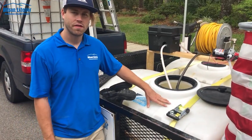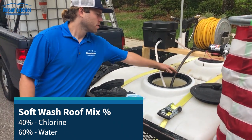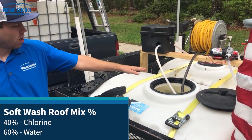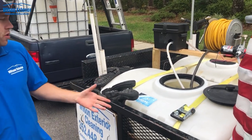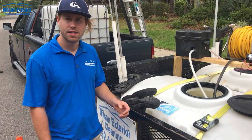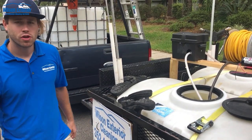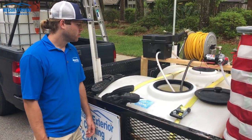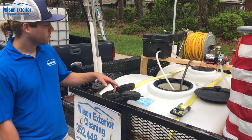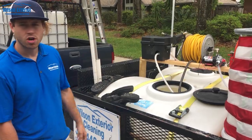Here we've got a 150-gallon tank. We've got half chlorine, half fresh water. You can add Dawn soap, you can add Purex laundry detergent — a surfactant to make it sticky. If you're just doing asphalt shingle roofs, you really don't need anything too special as far as the soaps go. But we're going to fill this tank up, mix it around, and get started.